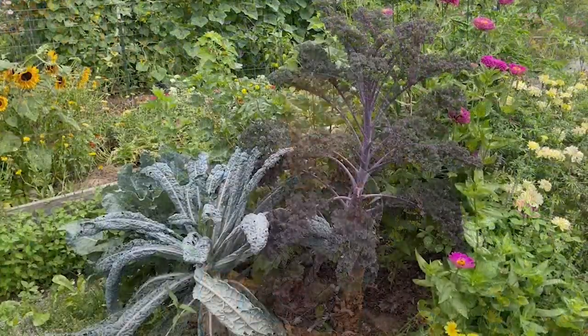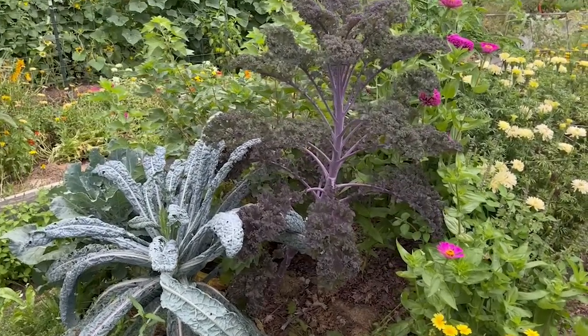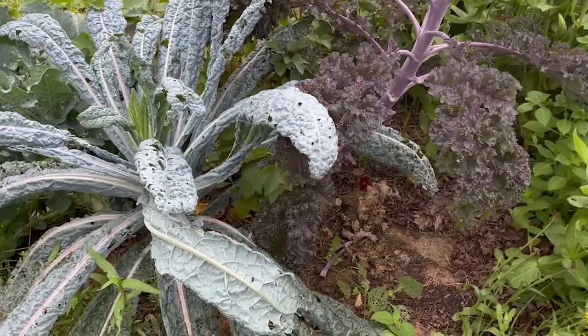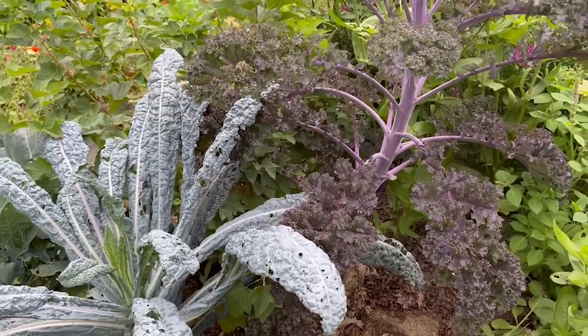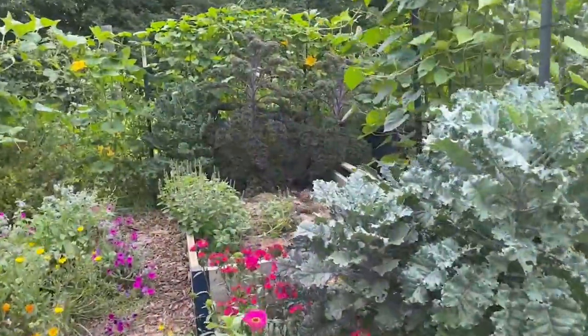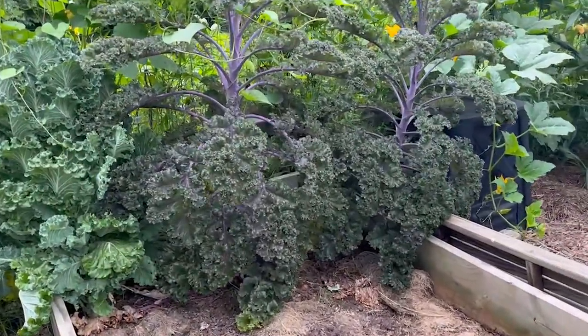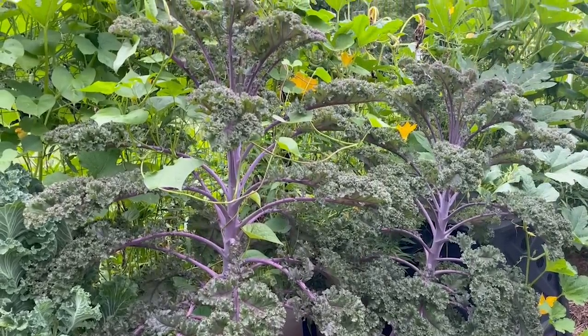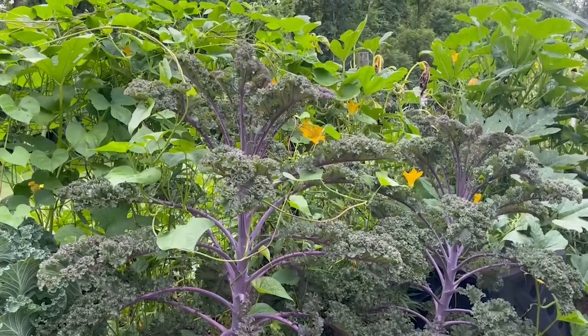Much like the chard, the winter sown kale lagged behind the indoor sown until about the end of June, but I cannot tell the difference between the two sets of plants now. Behind me is my winter sown kale — started on February 2nd, transplanted April 29th, and harvestable by June 7th. Compared to my indoor sown kale, which was started February 16th, transplanted April 5th, and harvestable by May 25th.